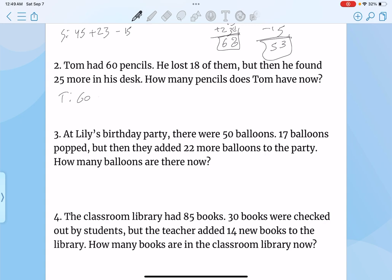Tom had 60 pencils, lost 18, but then found 20 more in his desk. How many does he have left? So 60 minus 18 — this would be 5, this would be 10, this would be 2, and this would be 4. I just took one number away because 0 can't be subtracted by 8, then brought one down and added 10 to 0, so that would be 10. And 10 minus 8 is 2. And then 5 minus 1 is 4. So then 42 plus 25 — that's 7, and that's 6. So 67 is how much he has left.